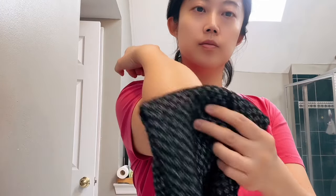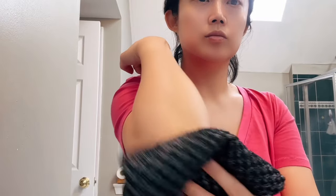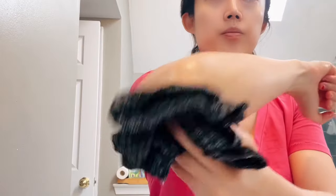Firstly, I would recommend using this towel once a week in the fall and winters, and using it twice a week in the spring and summers. When your skin is dry and vulnerable, simply use this towel to gently scrub against the elbow and the knee area, just focusing on removing the dead and cracky skin. After that, remember to apply your body lotion to optimize your refreshing effect.